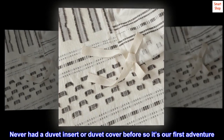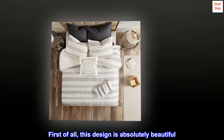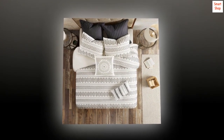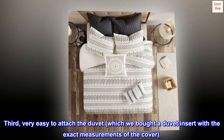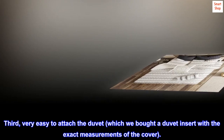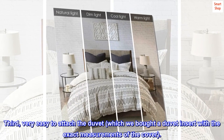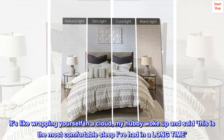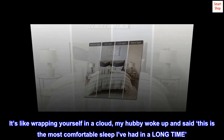Never had a duvet insert or duvet cover before, so it's our first adventure. First of all, this design is absolutely beautiful. Second, it's so comfy. Third, very easy to attach the duvet — we bought a duvet insert with the exact measurements of the cover. It's like wrapping yourself in a cloud. My hubby woke up and said this is the most comfortable sleep I've had in a long time.